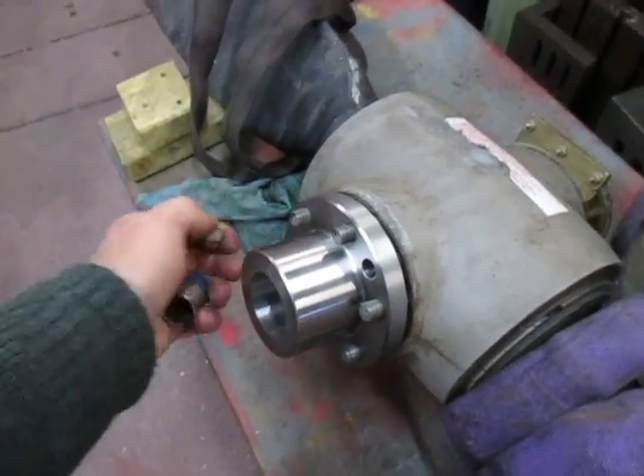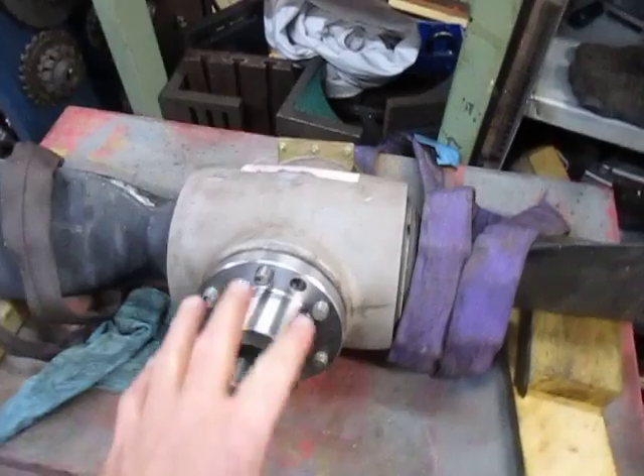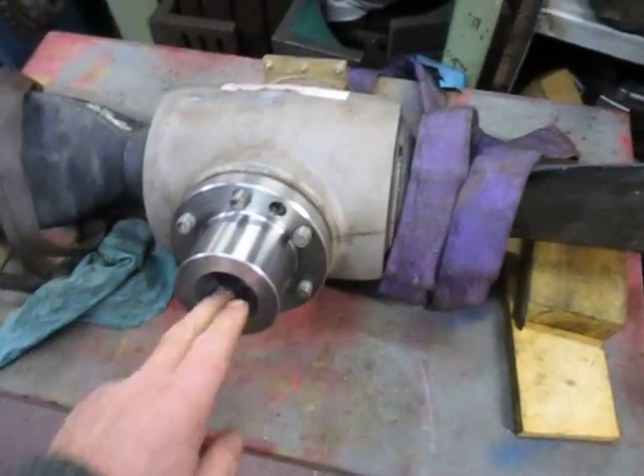Hand machining, of course — no CNC here. The only thing we have used is the DRO for getting these holes done accurately. So I'm very, very pleased with that.